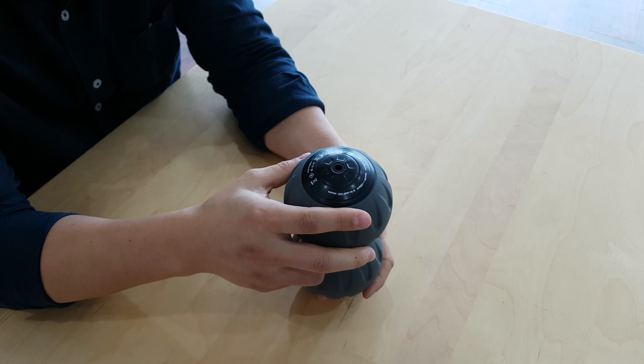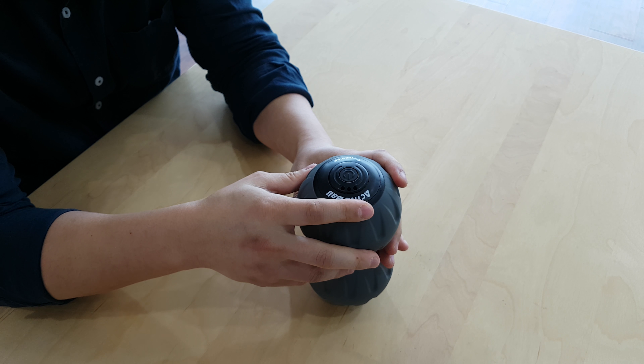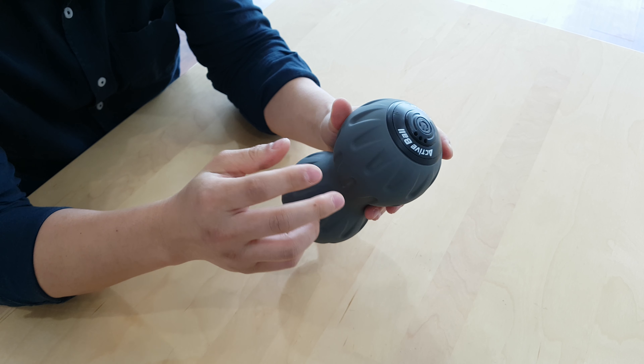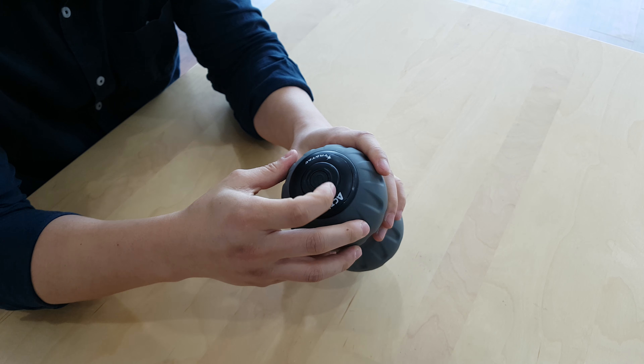To fully charge this product it takes about two and a half hours. The operating time would be anywhere from two and a half hours to four and a half hours, depending on the level of intensity.